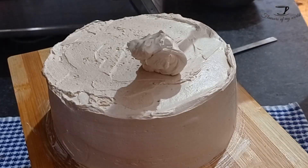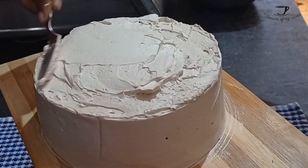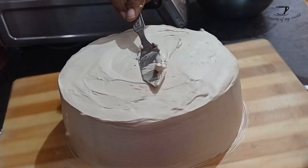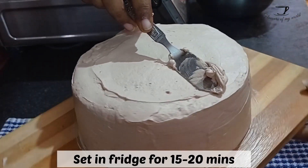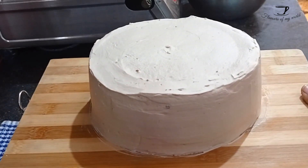Always apply more icing on the sides because you will end up scraping off more than half of the icing, so don't be afraid to add more — it just makes your work easier. In a similar fashion, apply more icing on top and level it up with the help of a butter knife. Once that is done, make sure you have sharp edges, then let it set in the fridge for another 15 to 20 minutes.